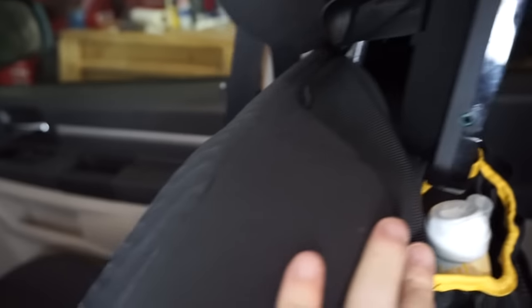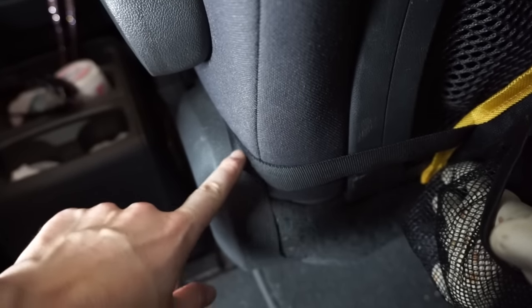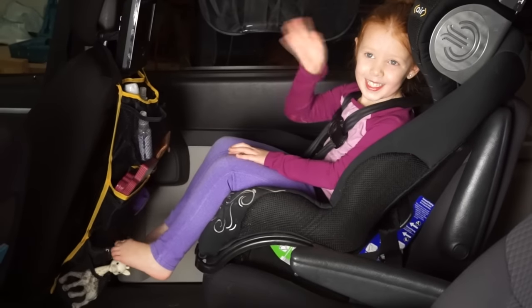Another thing I love is that it has a two-point harness, so it attaches not only from the top but also from the bottom, which means it's not going to be flapping around on the back of your seat. It's super handy for any parent — not only for road trips but for everyday life to keep snacks, cups, and activities organized. It also comes with a 90-day satisfaction guarantee.